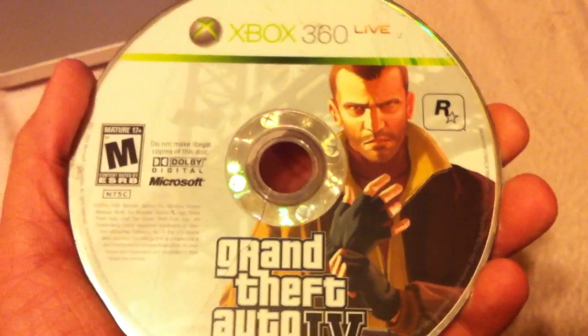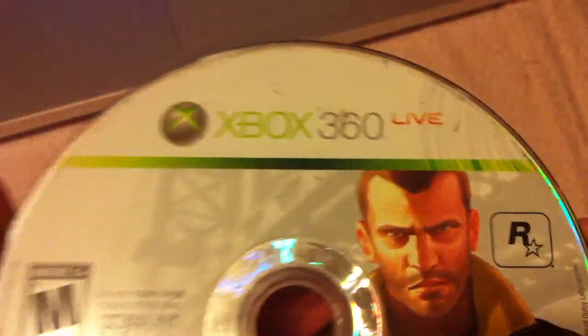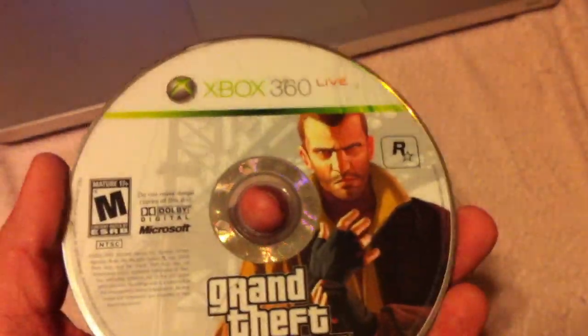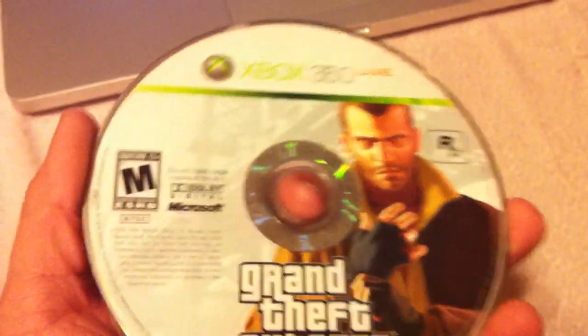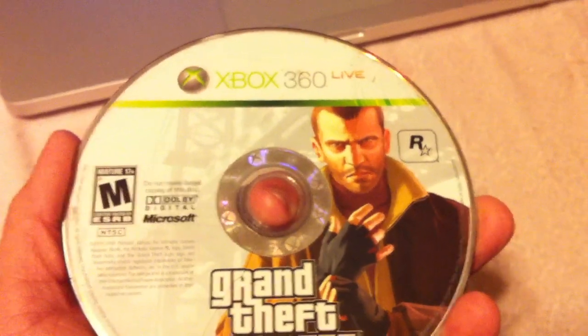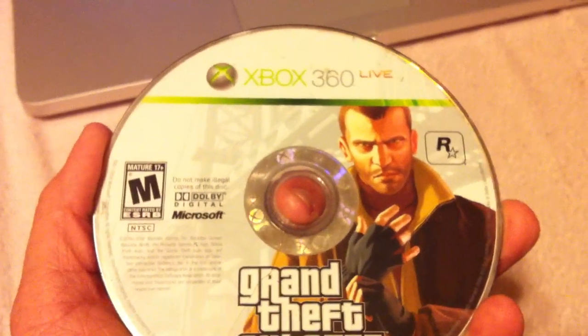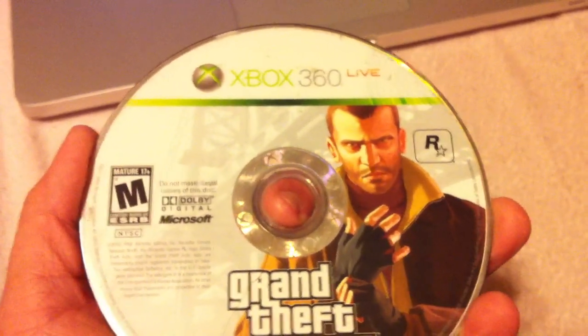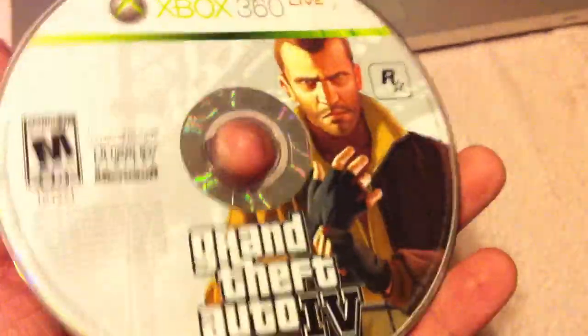Hey guys, this is an awesome game but too bad I can't play it right now. This is my brother's. Microsoft, we're gonna talk about this. I was on the phone with you guys for an hour and a half talking about a particular problem. This is a problem that has occurred with several people - I've seen a bunch of videos about this. We're gonna show you exactly what happened. It's not scratched, it doesn't have that spiral scratch or anything. As you can see, it's pretty clear, right? But what's the problem, you may ask?